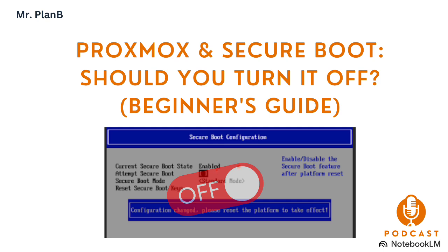Disabling Secure Boot doesn't mean your system is suddenly wide open — it's not like you're throwing all security out the window. It's just one layer. You still have your firewall, you still have the security features in your operating system, your applications, your VMs. Disabling Secure Boot is just removing one specific layer. And it's not a permanent decision either — if someone disables it now but later decides they want to revisit it, they can always go back and re-enable it. It's totally reversible.